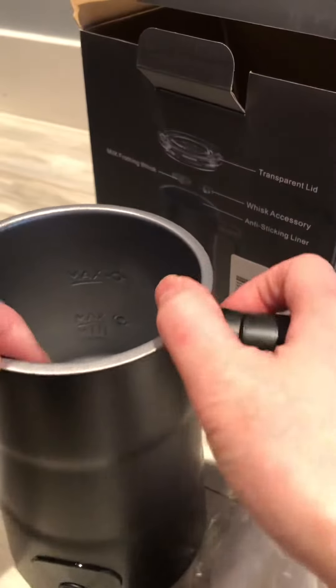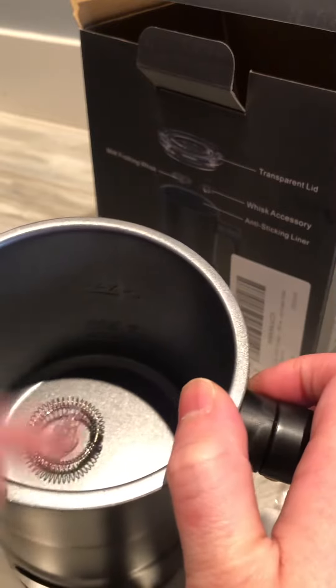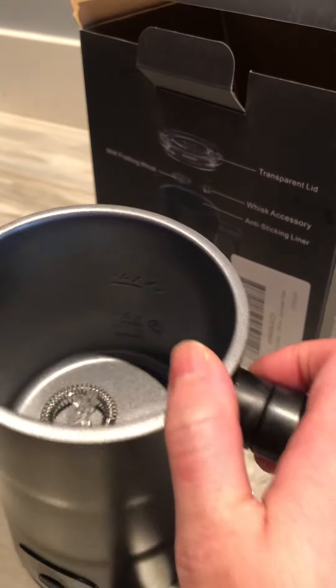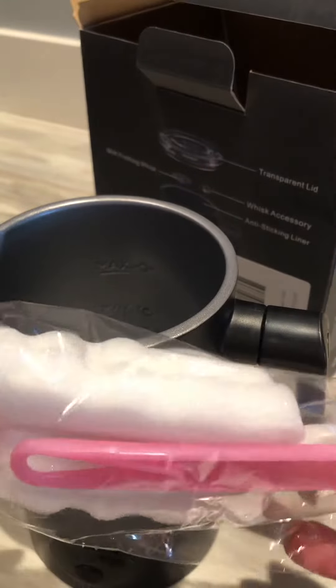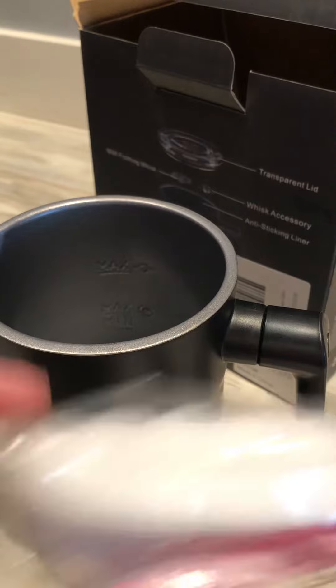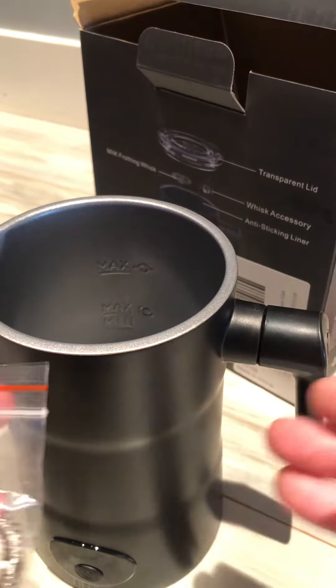Inside, the liner is an anti-sticking liner. I would highly recommend do not use any brush that can scratch it. This kit, for this package, comes with a little foam brush that you can assemble and then use to wash it. It's recommended to wash it when it's hot — like rinse it.